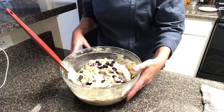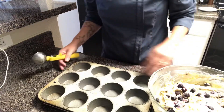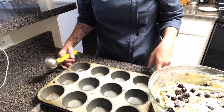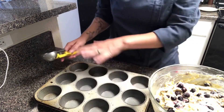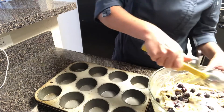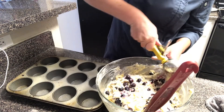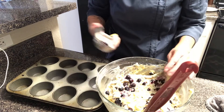Now these are ready to portion. I'm going to portion these into standard-size muffin pans. You can use muffin liners — I've just used pan spray. I'm using a yellow number 20 scoop for this. When scooping, you want to come up right on the side of the bowl and do level scoops.